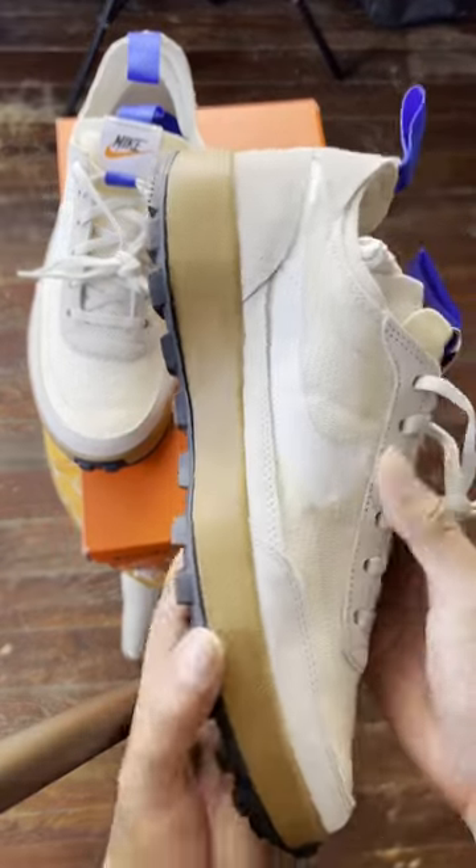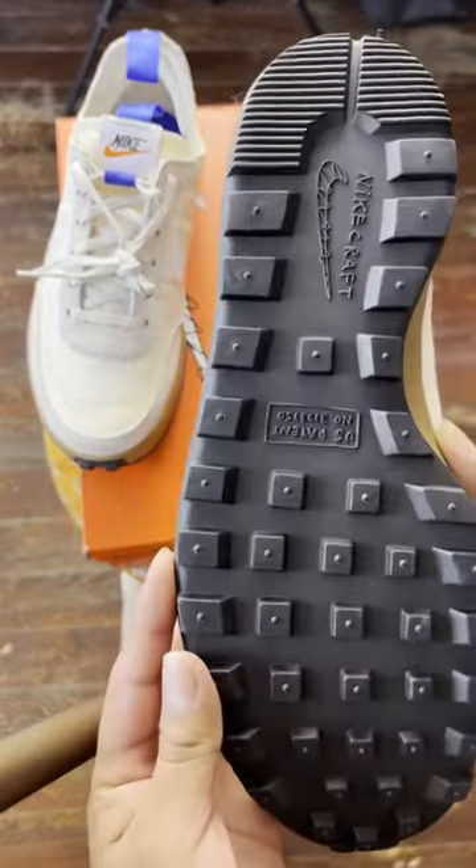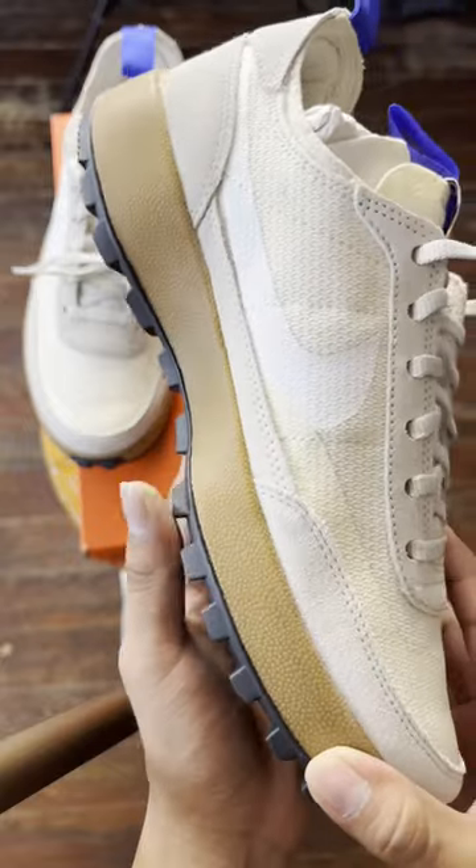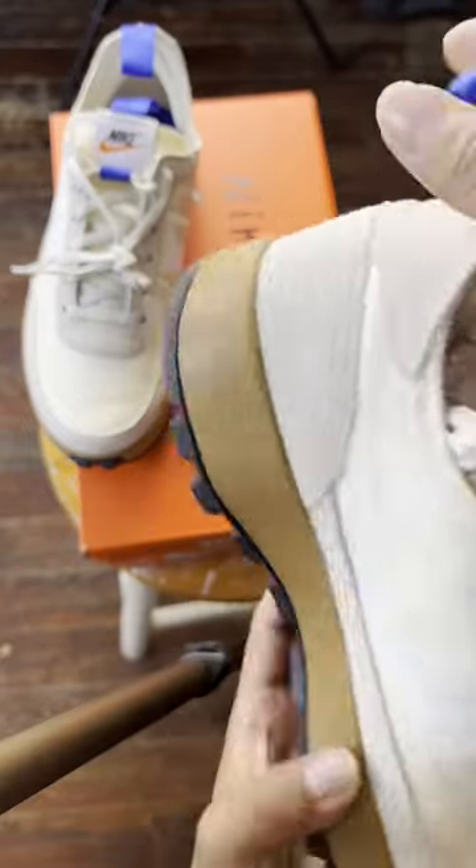These are the Nike Craft General Purpose Shoe by Tom Sachs. These released on the Nike Craft website for a retail price of $130 after taxes and shipping. It was not a difficult shoe to get — there were many pairs released.